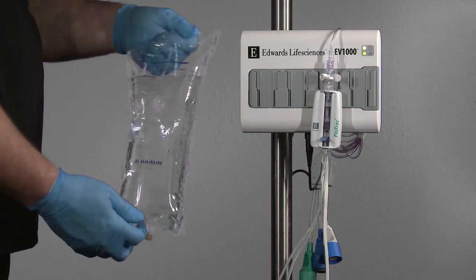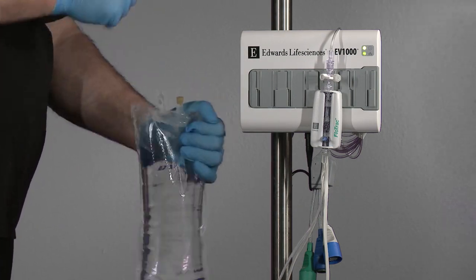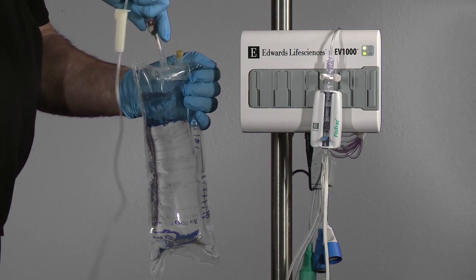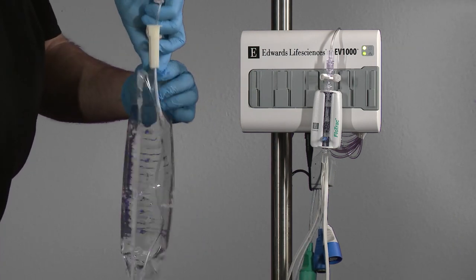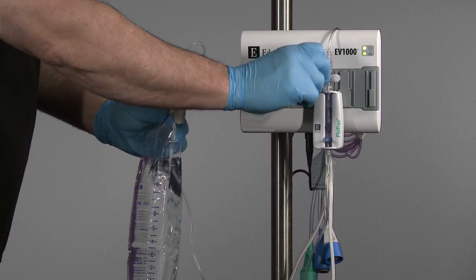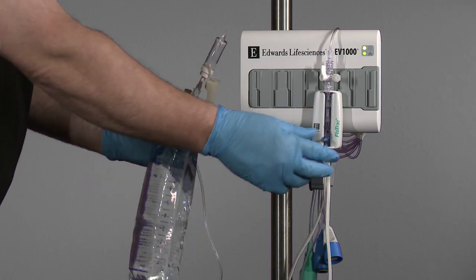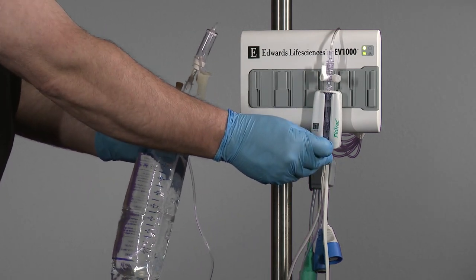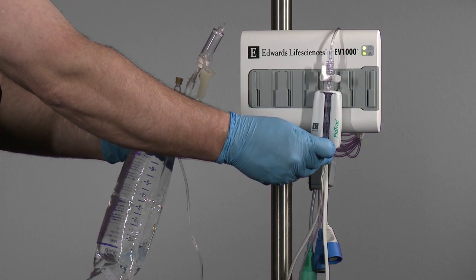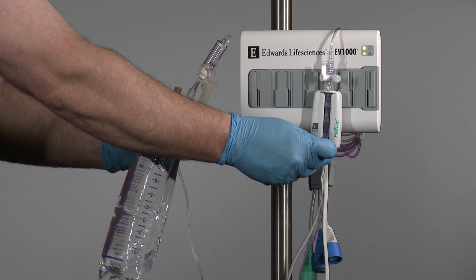Invert the flush bag, allowing air to rise to the base of the bag. Spike the flush bag with the fluid administration set. Turn the FlowTrack sensor stopcock toward the pressure tubing. While keeping the bag inverted, place pressure on the bag with one hand while pulling the flush tab on the sensor to evacuate air from the bag, and fill the drip chamber halfway or full, depending upon institutional preference.